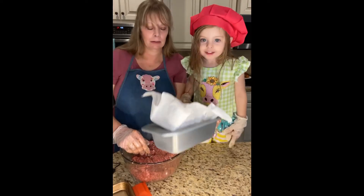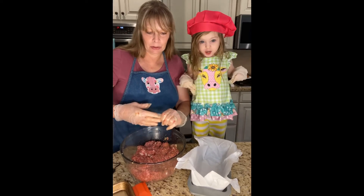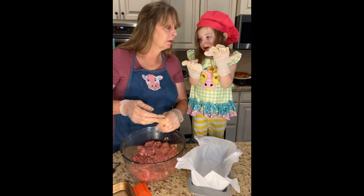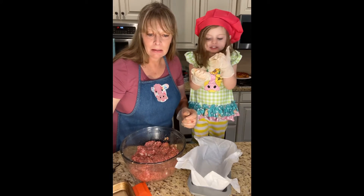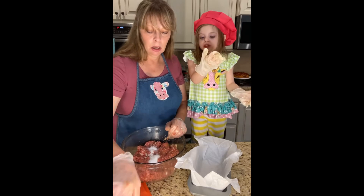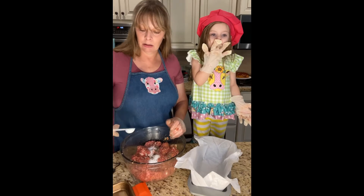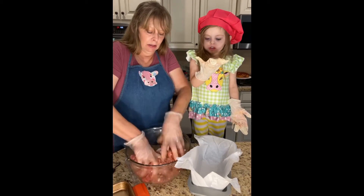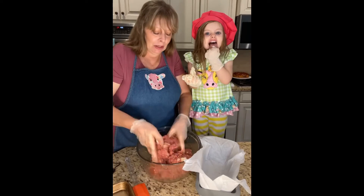Okay, so you want to line your nine by five loaf pan. I just realized I haven't added something yet — let me do this as neatly as possible. I forgot to add salt and pepper. I'm going to add one and a half teaspoons of salt — there you go, that's about right — and then a fourth of a teaspoon of pepper. Put it in there, that's plenty.